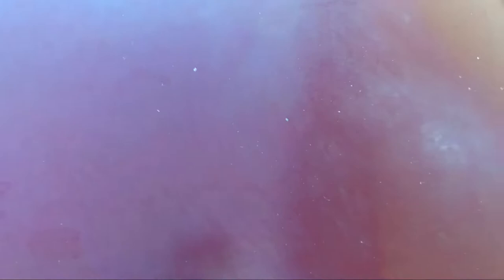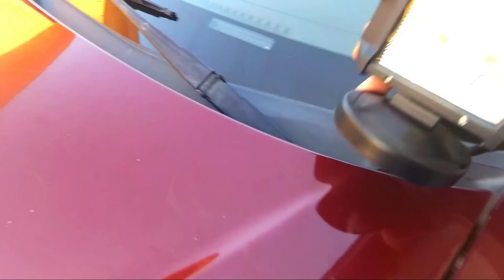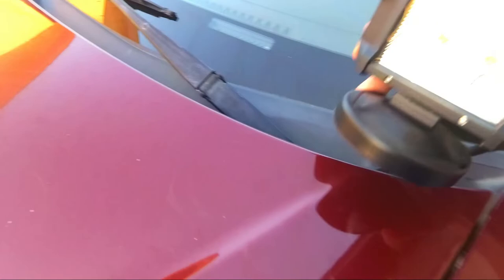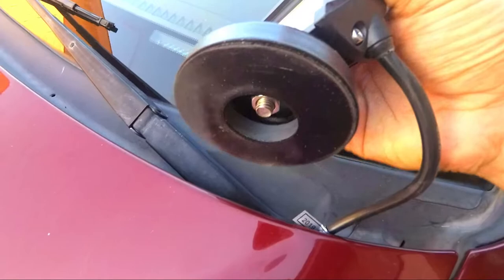We're going to sand it down just a little bit more to make sure it is super smooth. I'm going to do a wet sand real quick — basically get some really fine sandpaper, wet it, and sand down a few spots that will more than likely show through the paint. I also took off both of the off-road lights. With the magnetic mounts, all I have to do is move them back here, which makes it really easy to paint the hood.